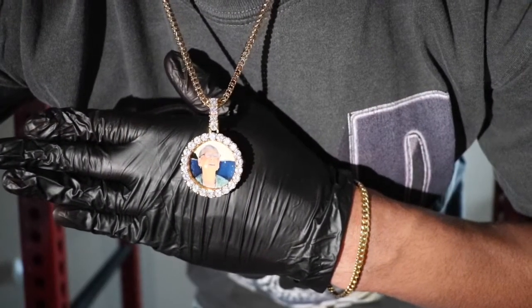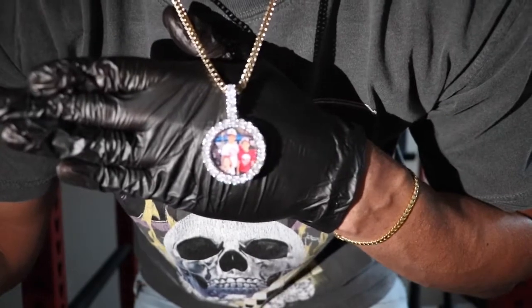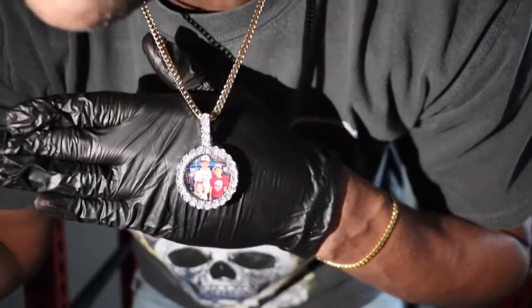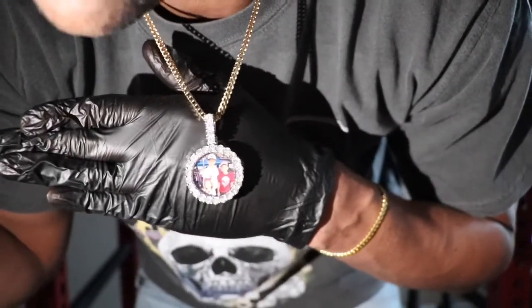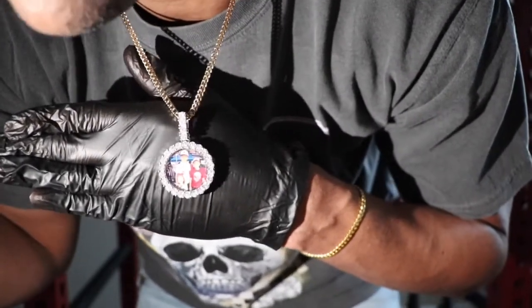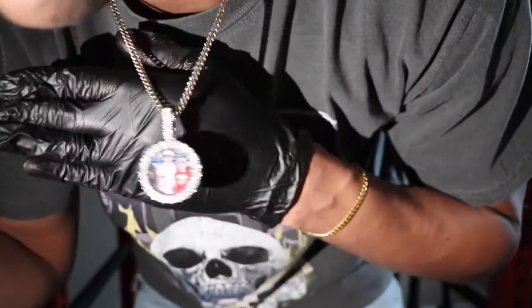Let's go ahead and throw in the white gold version of this pendant and see what it looks like. This is the official shine test of the ShopGLD 3D Custom Photo Pendant in the white gold. The white gold always shines harder than yellow gold in the light — I'm a fan of yellow gold, but white gold with CZs or diamonds will always shine harder.